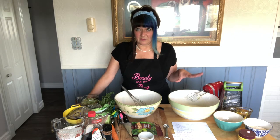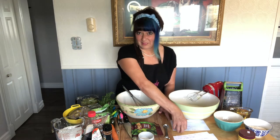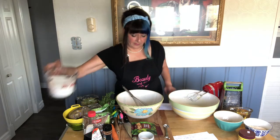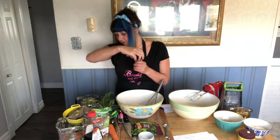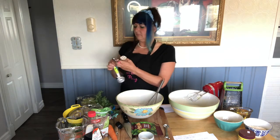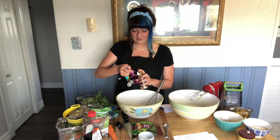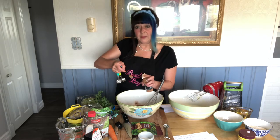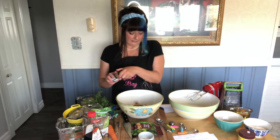I did a little prep work already — I've got some eggs and stuff going here. To make this cake you're going to need to sift your dry ingredients. In your large bowl you're going to add two and one quarter cups of all-purpose flour and one and a half teaspoons of cinnamon. Cinnamon really gives it a nice flavor.